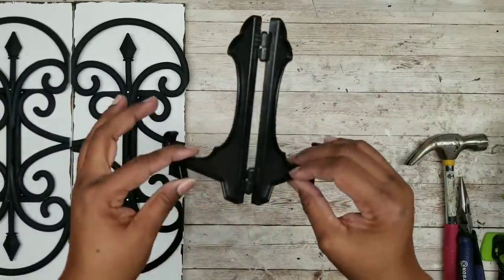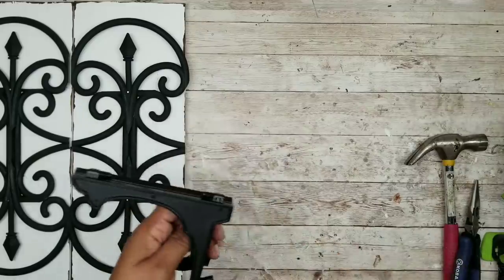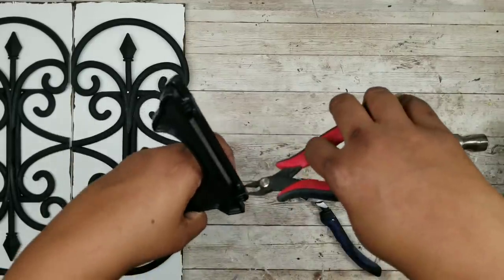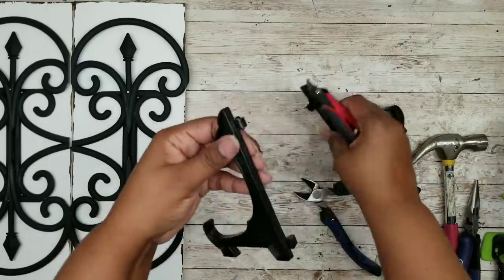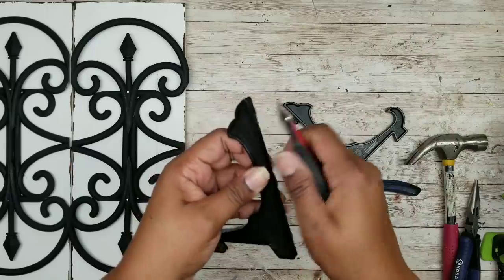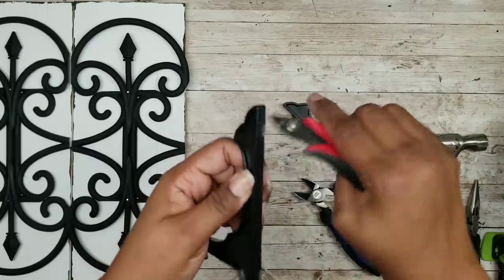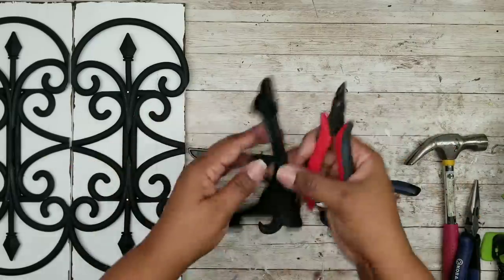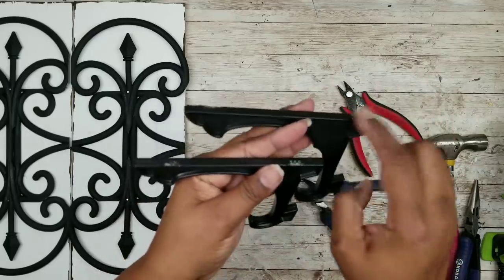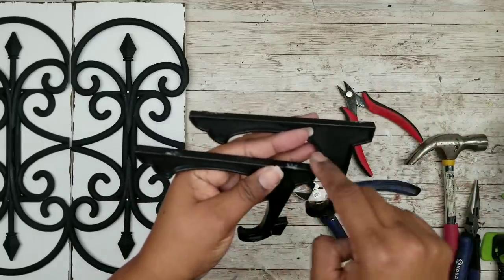Now I'm going to work on my picture frame holder. This is sold at Dollar Tree in the picture frame section and I'm just going to use some wire clippers to snip that little hinge so both pieces will come apart, then use my wire clippers again to remove that hinge from the back so it's nice and smooth. And now both of your hinge pieces are gone so you can use these in your project.